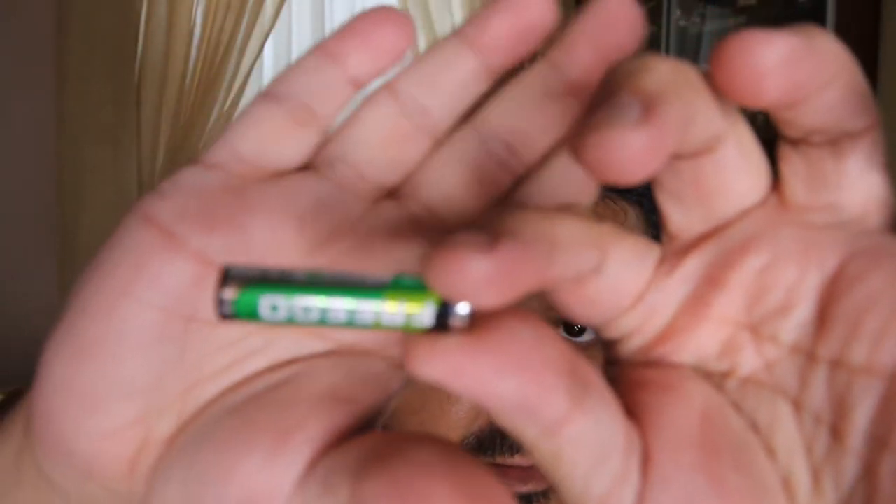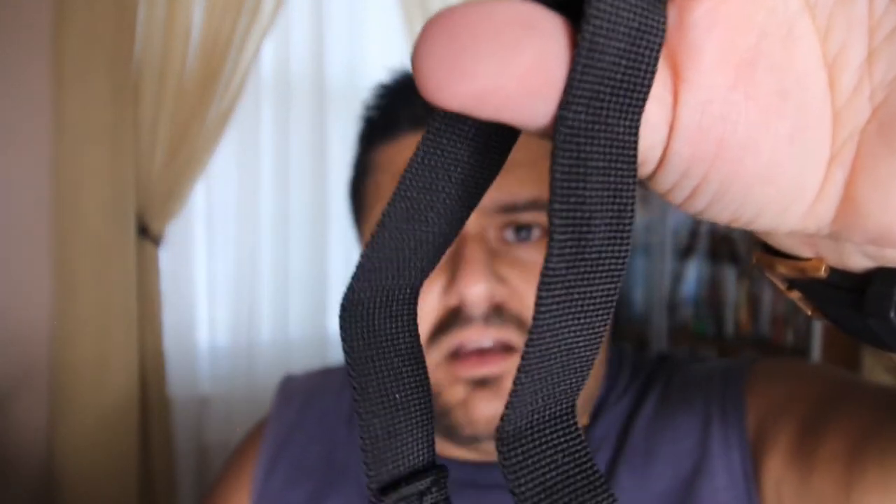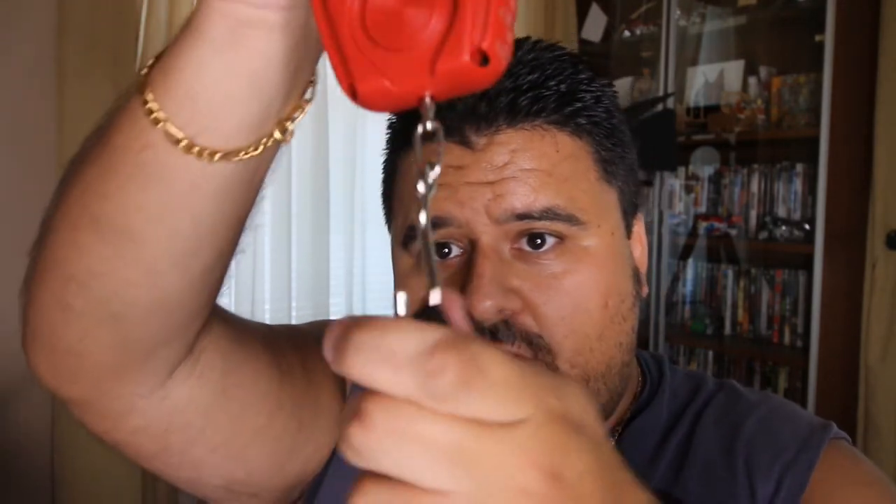It came with two AA batteries — working fine, no complaints. It also came with a strap. I'm not entirely sure what the strap is for, but I guess if something isn't the right shape for the hook, you would just put the strap on and weigh it that way.